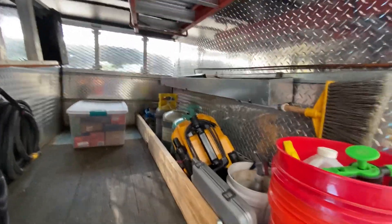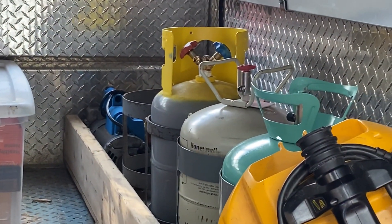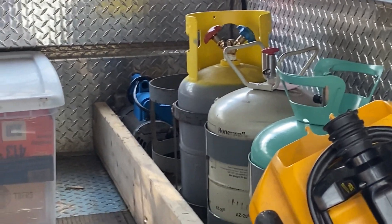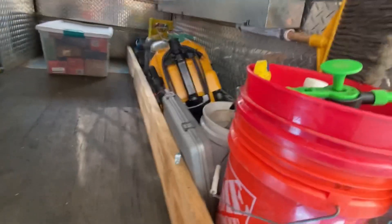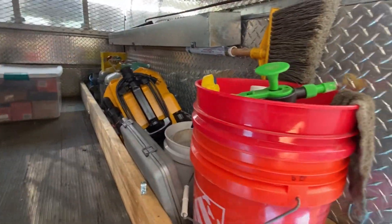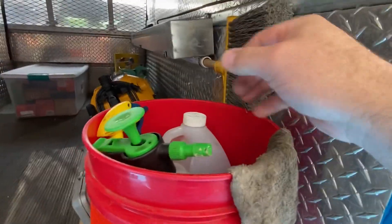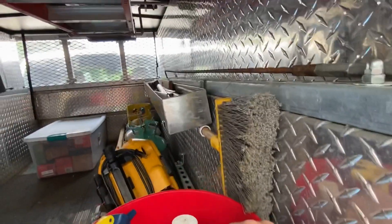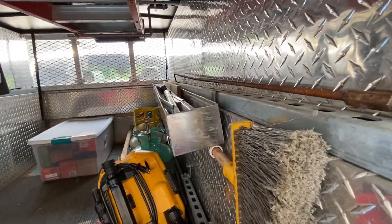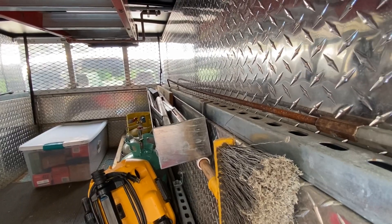And my refrigerants. Back there is my vacuum pump and a water pump — for draining down boilers or filling boilers with glycol. Digital scale. And then I've got some coil cleaner, hoses, that kind of thing. Got a broom and I got that little tray there — that's got some little pieces of pipe and a four-foot level, unistrut, stuff like that.